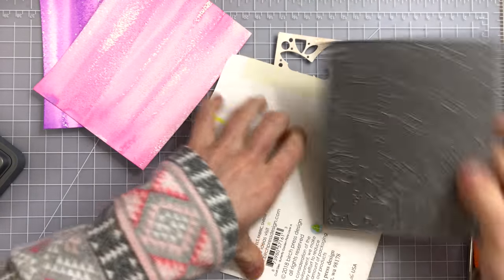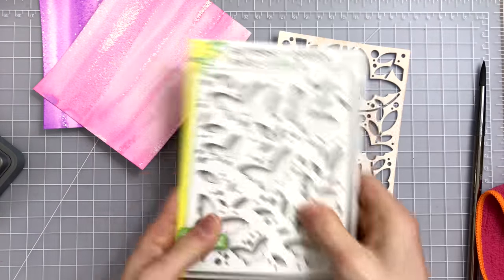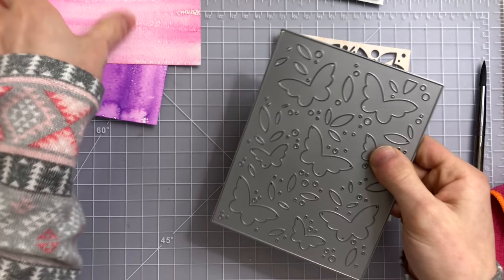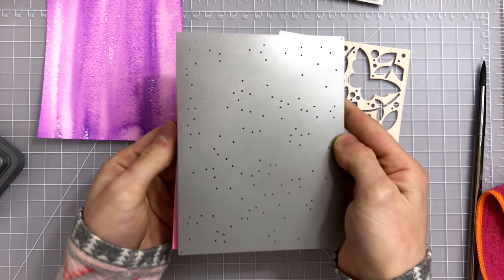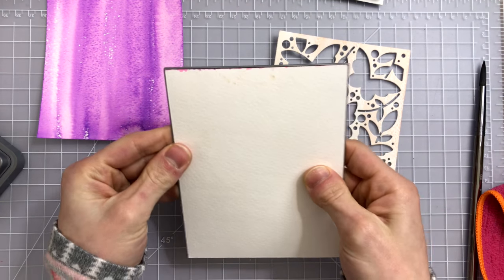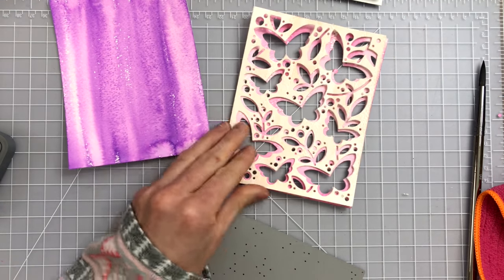Now you can do this with just plain colors of cardstock, but I wanted to show you this technique to give you a little bit of a different look. Maybe you don't have lots of different colors of cardstock or you just want something totally different like I did here. By creating your own backgrounds you can then get a totally new look and custom color with these beautiful dies.